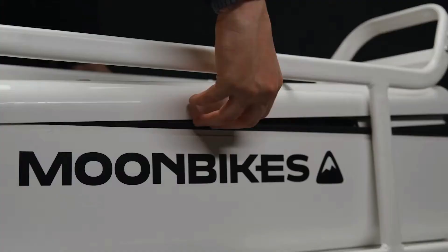However, a brand new all-electric snowbike established by Moonbikes, a French startup, can change that.